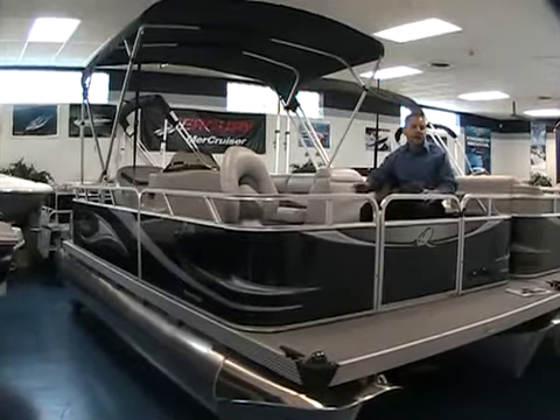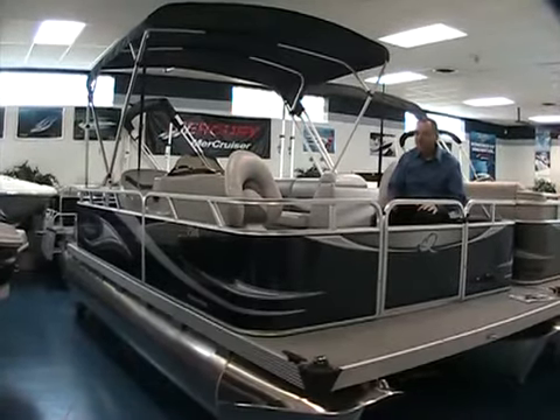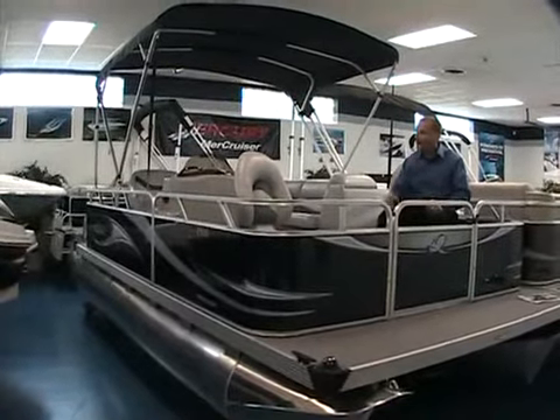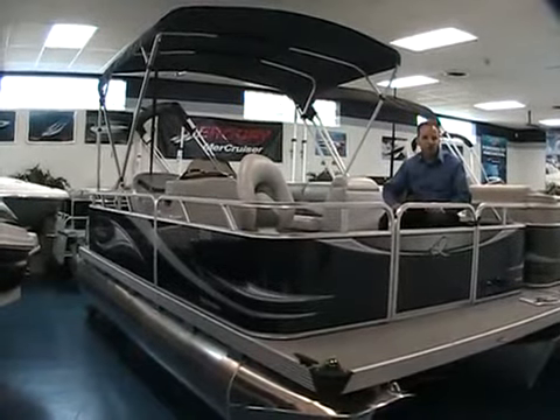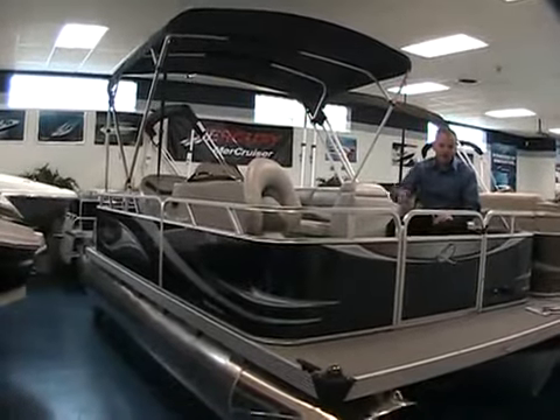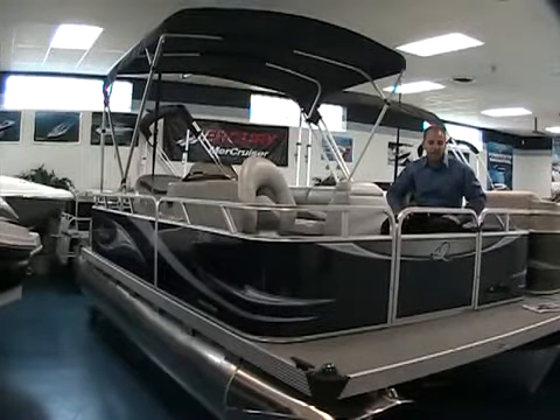Plus, it's very stable. If you take some people with you that maybe aren't so sure about this boating thing yet, you can feel comfortable that they would feel comfortable on board this boat. Very easy to get on and off of, and it's very stable when it's out on the water. The 23-inch pontoons aid in that, as you can notice on the sides here, so you have plenty of stability when you're out there.